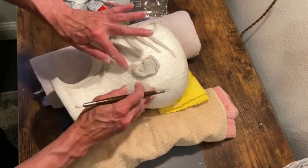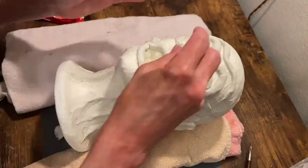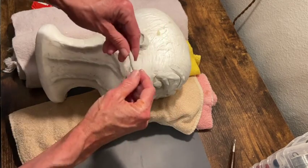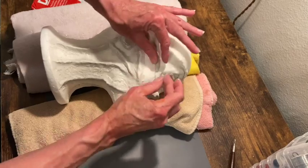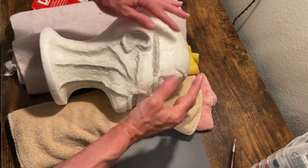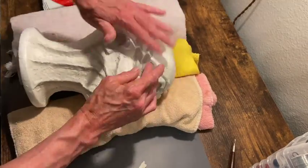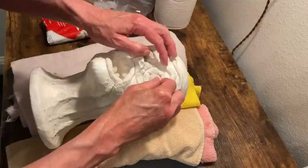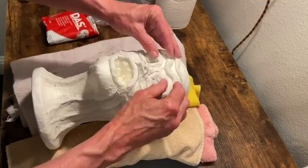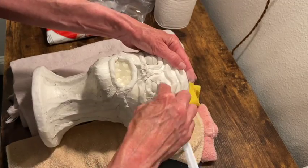It actually didn't turn out too bad. I've never made an ear out of clay before. And so now I'm just rolling up some clay to put in the eyes for the eyeball. Both eyes are in place. So now I'm going to do some more tendons on the other side of the head. He's looking pretty good. Now I'm adding some eyelids over the eyeballs. I just use this little tool to kind of push it in around and smooth it out.